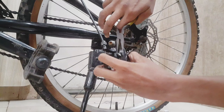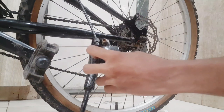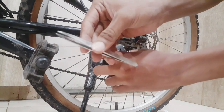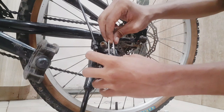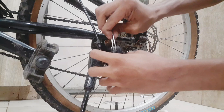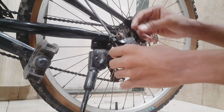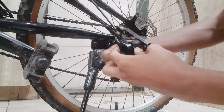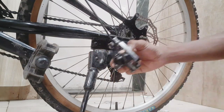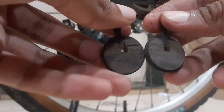We can easily open it with the screws. In the house we can use this pin to open the door. We have removed the pin. Now we have to remove the pads. You can see the condition of these pads — we have to clean them.